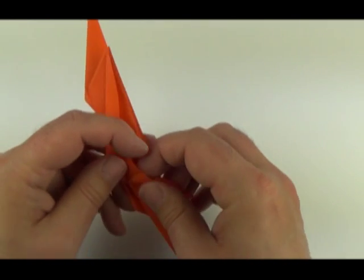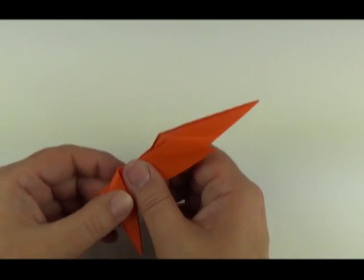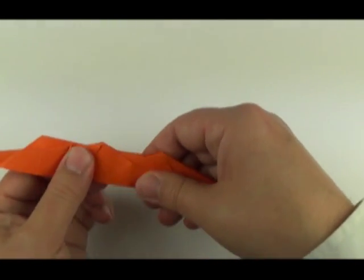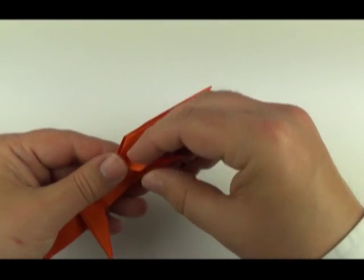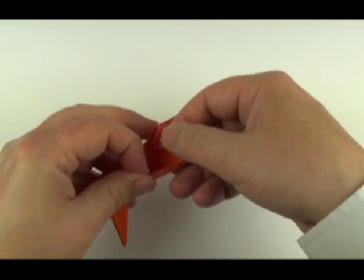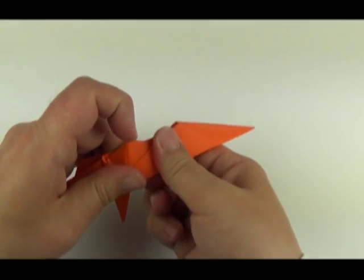Open it up — there's a little section inside. Tuck that up, which increases the amount of paper and gives the leg a bit more shape. Do the same on the front leg: fold the edge over to narrow it, tucking that over the adjacent edge. Fold it back.